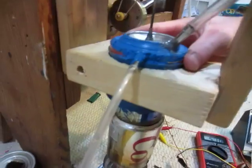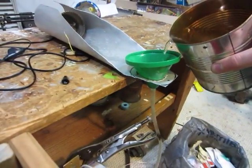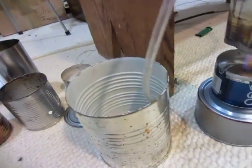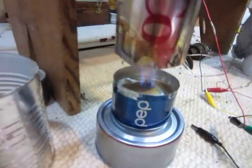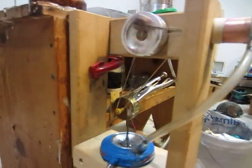Gotta check the water temperature. It's getting warm — I could dump some water in there. Yeah, it's pretty warm. The water steam is coming out of it, so that's pretty hot. It kind of hurts to stick your finger in it for a while, but yeah, it works pretty good.